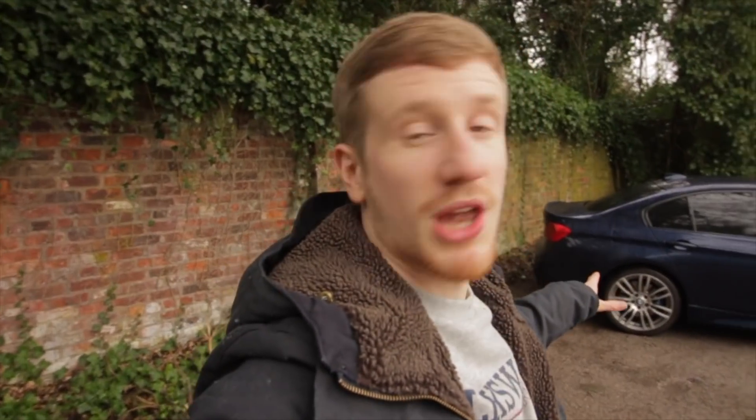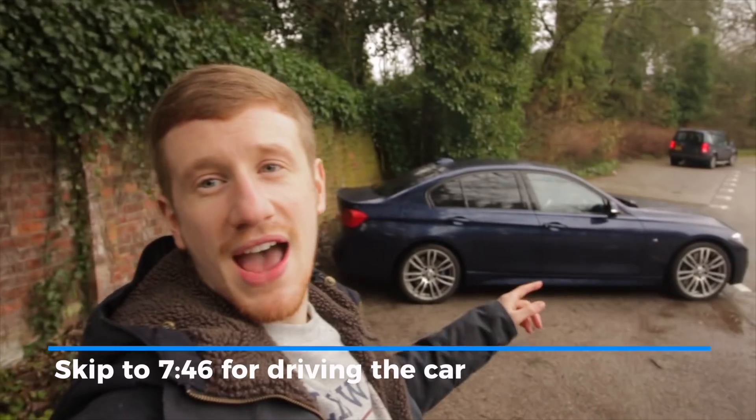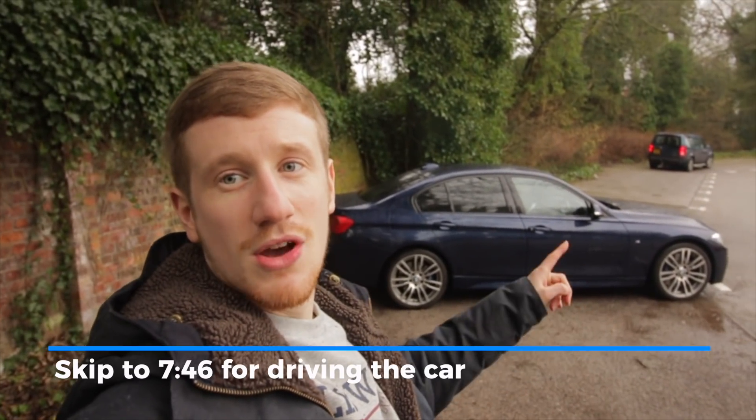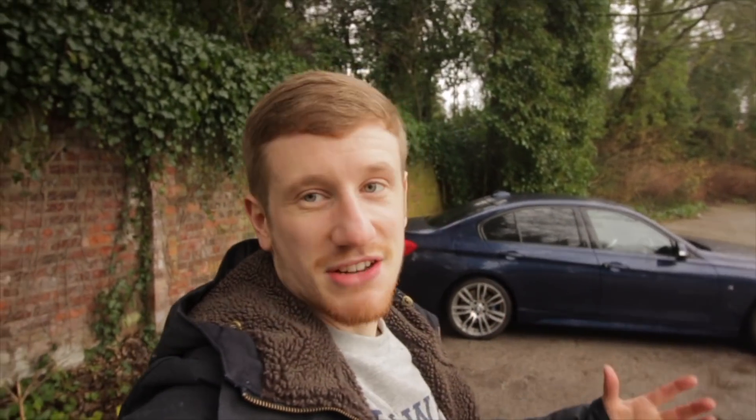The car will be back on the channel after we film this today. We've gone out for a drive and it will be back after the 29th of January because it's actually getting some lowering springs put on it. As standard, the 335d actually comes with SE springs, so if you look at the gaps you can see it's actually really high. We'll lower it, make it a little less floaty, and we'll get back on the channel to see what that difference is like. Let's take a look around the car.